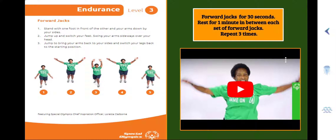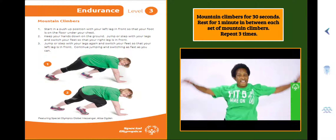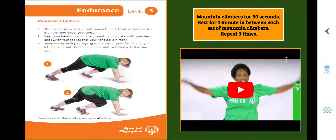Alright, remember to repeat it two more times for a total of three. Here we go — Endurance Level 3, Mountain Climbers. Step 1, start in a push-up position with your left leg in front so that your foot is on the floor under your chest. Step 2, keep your hands down on the ground, jump or step with your legs and switch your feet so your right leg is in the front. Step 3, jump or step with your legs again and switch your feet so that your left leg is in front. Continue jumping and switching as fast as you can. You're going to do Mountain Climbers for 30 seconds, rest for one minute in between each set, and repeat three times.